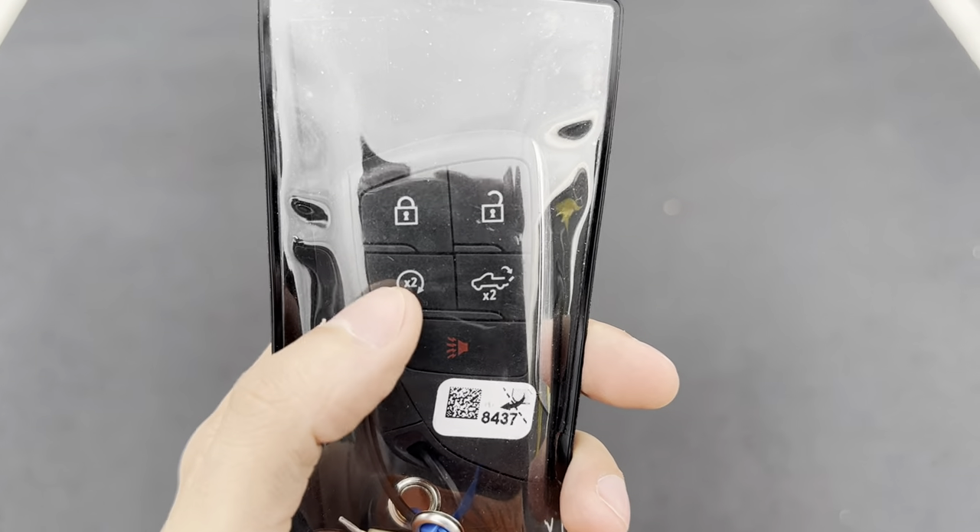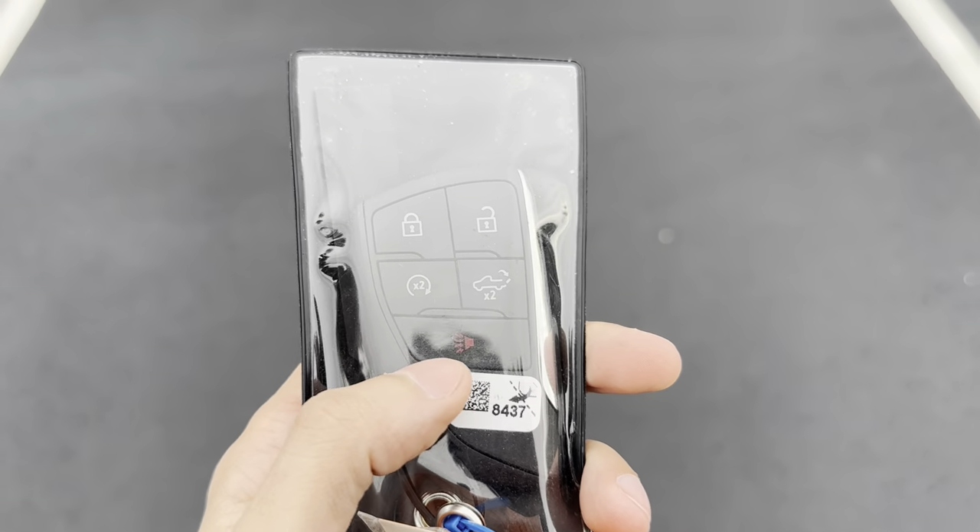First things first, we'll start off with the key. You have your lock, unlock, remote start, and tailgate functions, as well as the panic button.